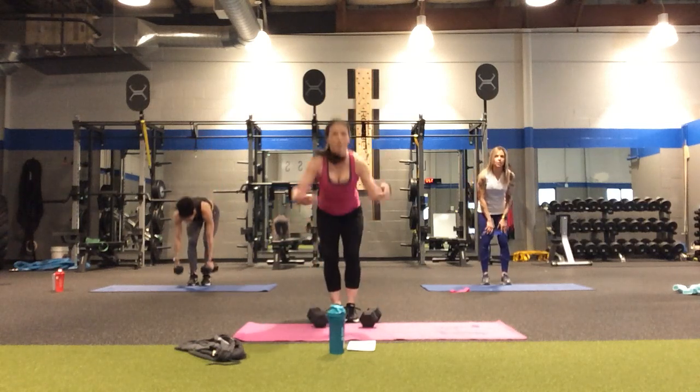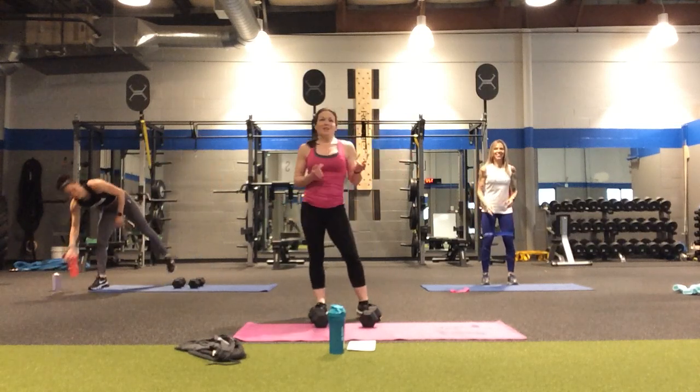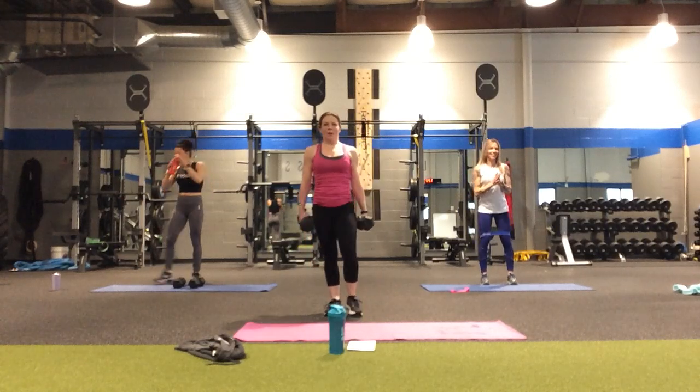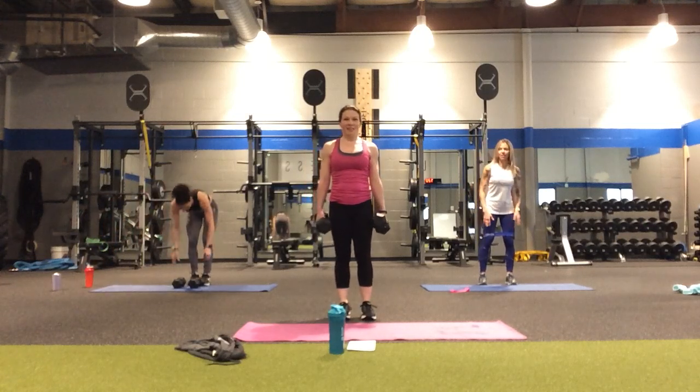Take a quick break with the weights — we're going to repeat that whole round. It's so weird teaching without music; usually I'm not even counting, I'm just listening to the music and the blocks. The resistance: heavy and the medium. Between rounds you can always make adjustments.